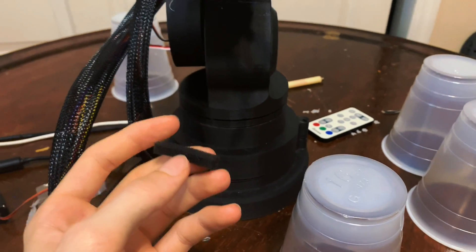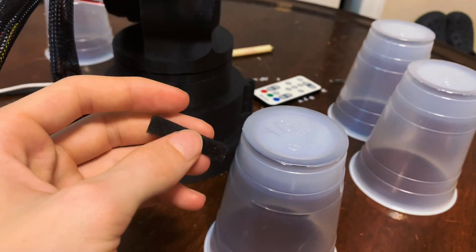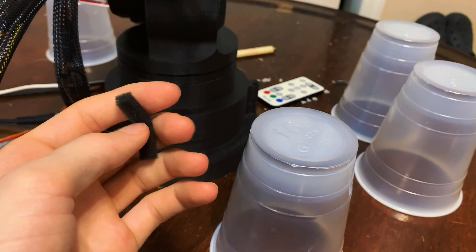I'm going to add these foam blocks to the gripper to stop it from dropping the cups. It should help, hopefully.